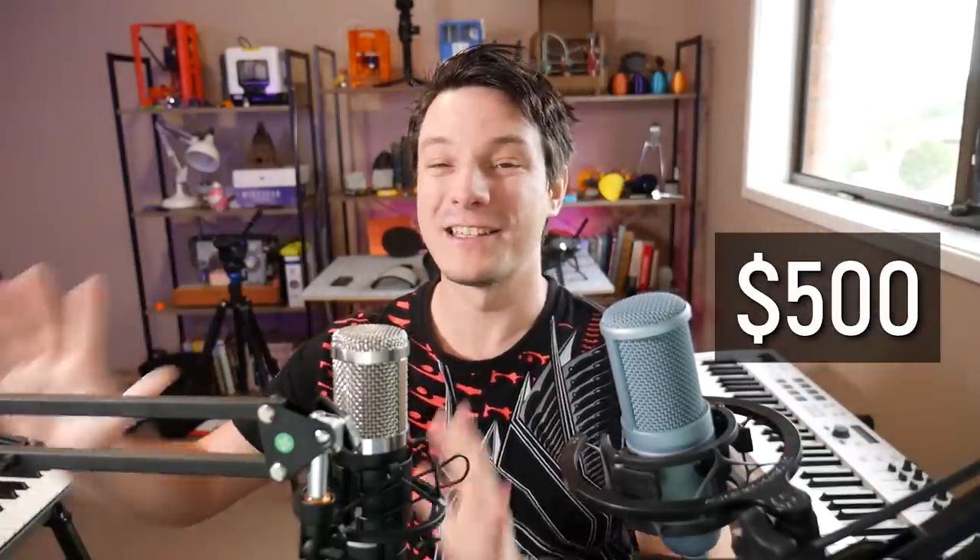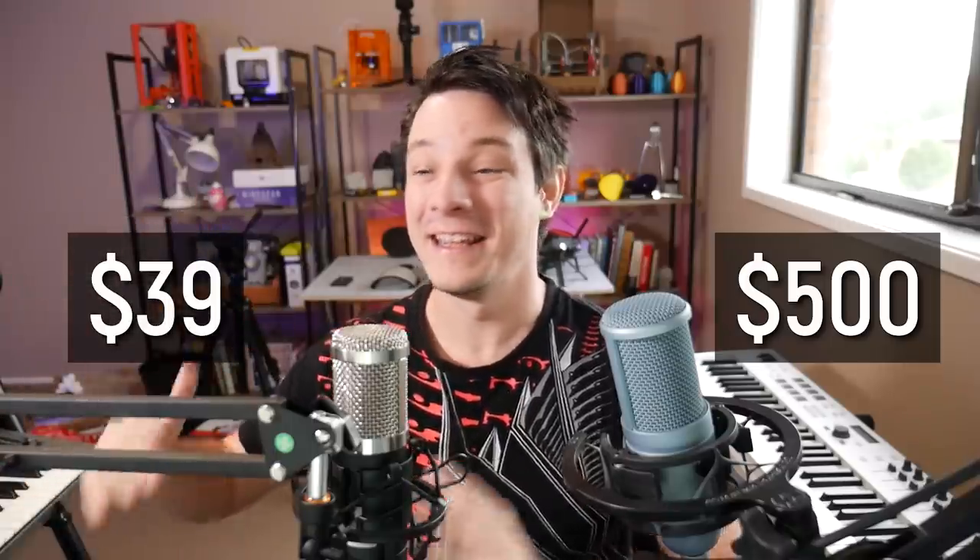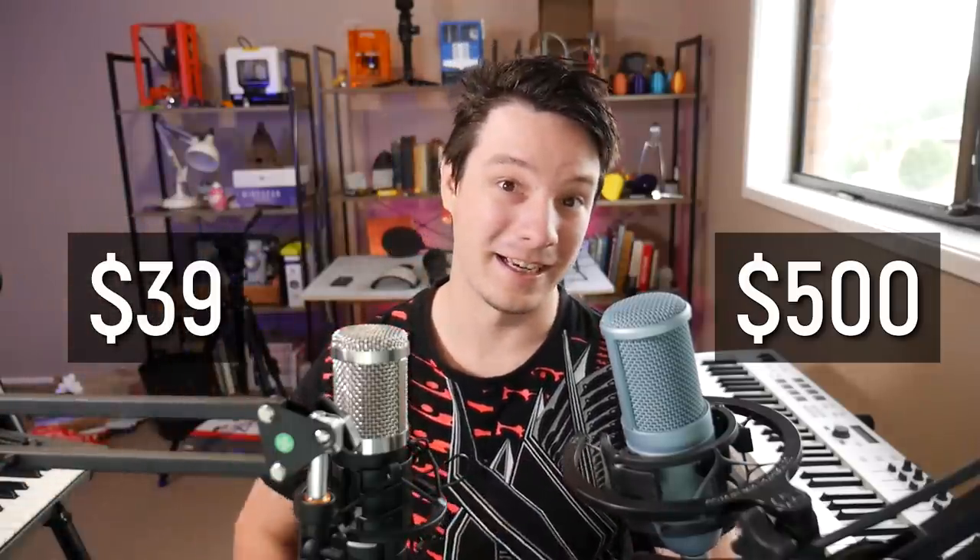So what I have in front of me are two microphones. This setup I normally use cost me around $500 Australian, and this one I just found at Kmart is $39. Is it any good? Let's find out.